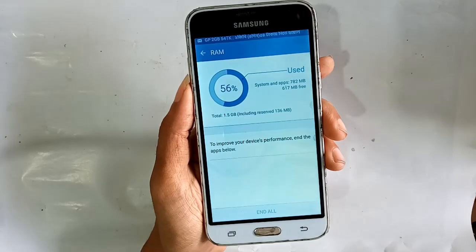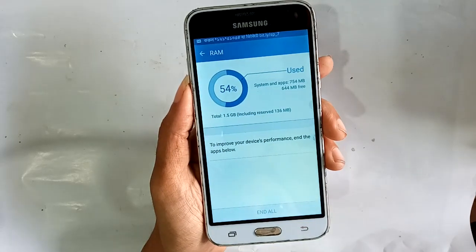So the Samsung Galaxy J3 phone RAM is 1.5 GB. If you like the video, please subscribe to my channel. Thank you, bye bye.